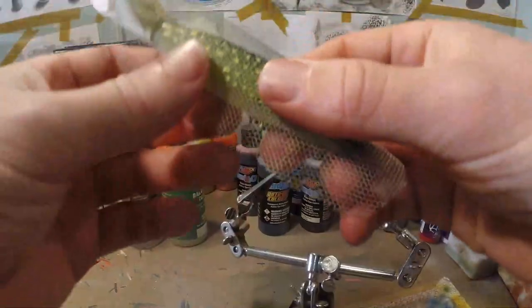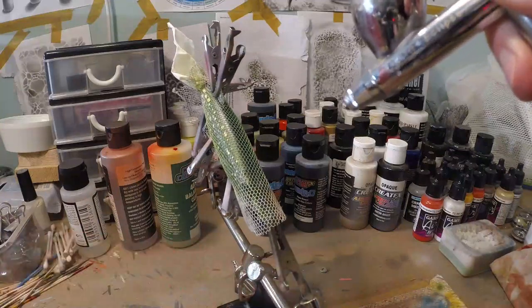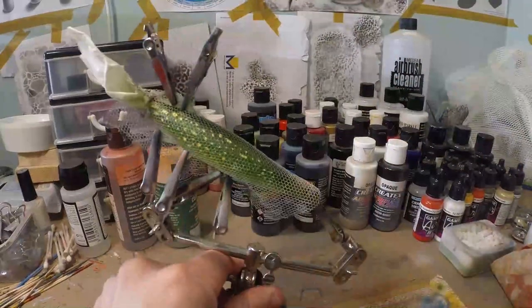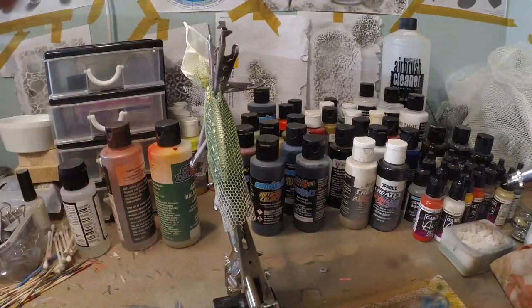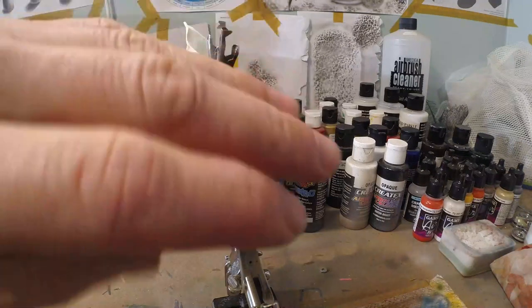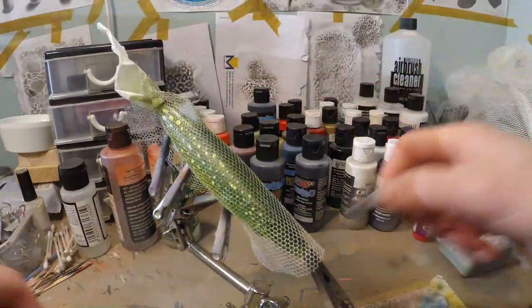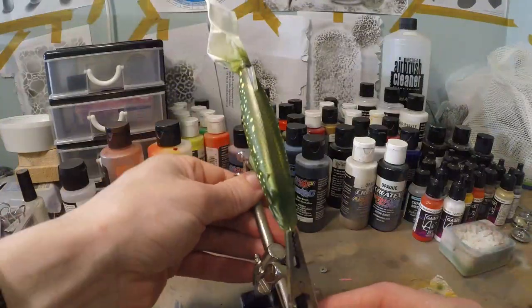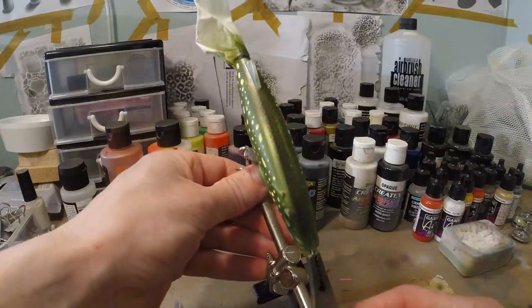We're gonna put our mesh on and just slightly cover the back. It doesn't need much — just a little. We don't wanna fully blast gold on there; we just wanna give a little bit of a golden sheen to it. We're not gonna cover the entire back entirely with gold pigments. We're gonna take the mesh off and there we have a nice, subtle but shiny golden scaling on top of it.